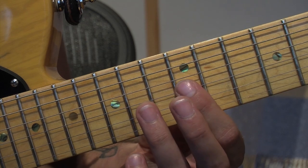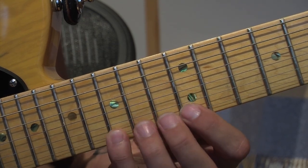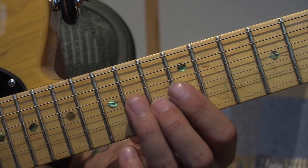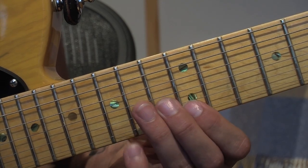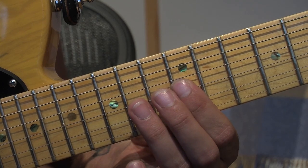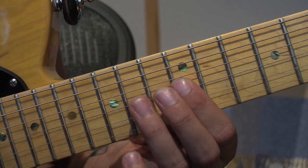What I'd recommend is you spend a bit of time just playing this now over and over again. Don't worry about the picking. Don't start to try and sweep. Just get the notes under your fingers so your fingers know what they're doing. Because in a second we're going to have to concentrate on the other hand and you can't concentrate on two things at once.